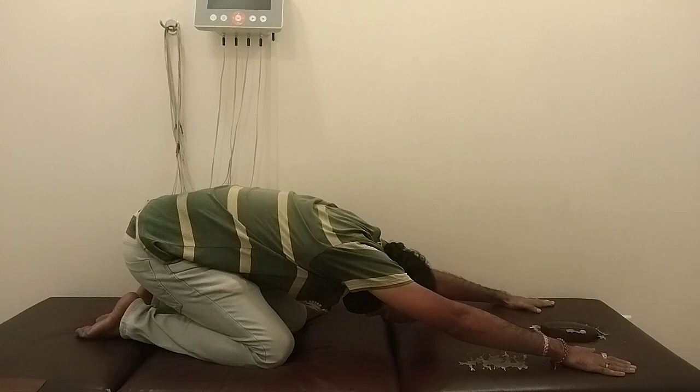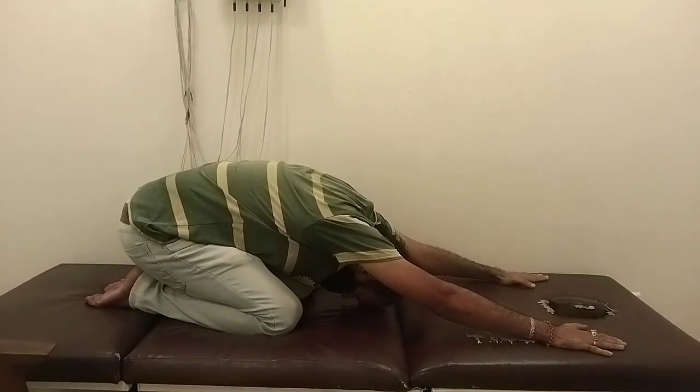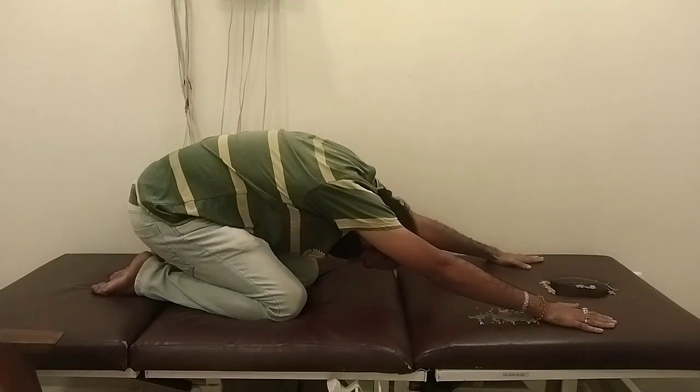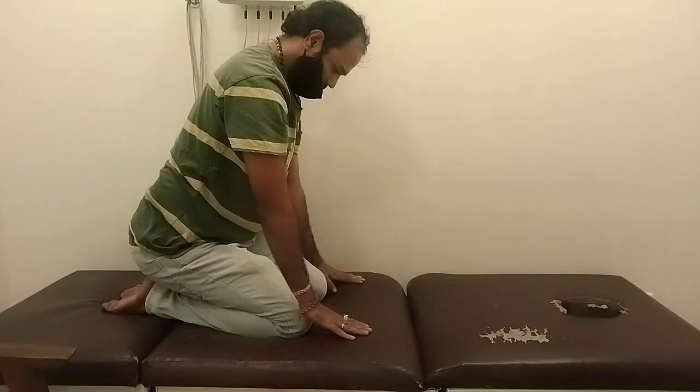Sit, sit on your heel. Come back. Don't lift your heel. Just be seated on your heel. Stretch forward. That's it.